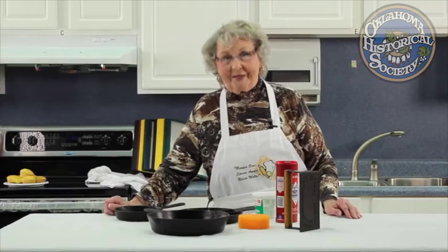Welcome to Old Tiny Cookin'. The reason I call it that is because when I was growing up I never heard of an herb — the only herb I knew was a man. But today we're going to talk about the skillets, iron skillets, and iron cookware.